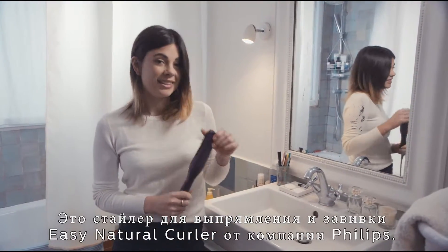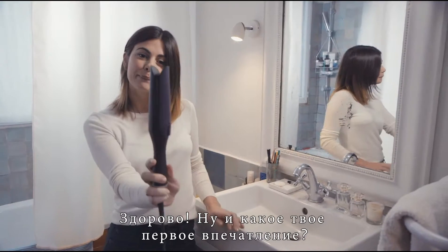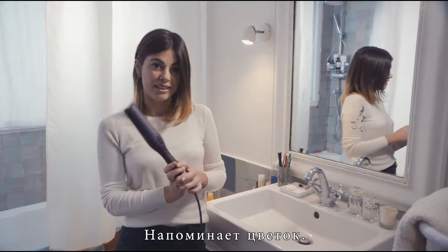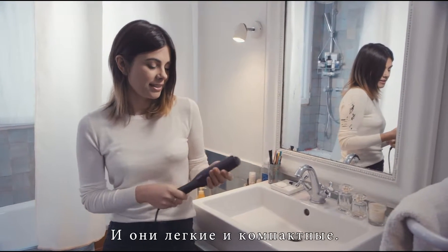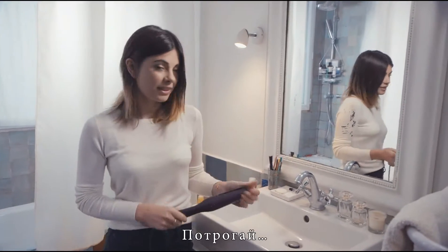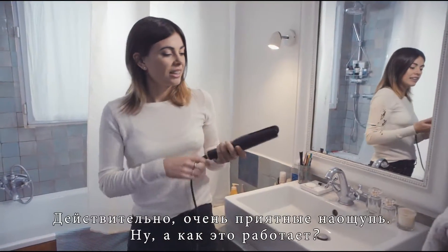This is the Easy Natural Curler from Philips. And what are your first impressions? It's cool. It's beautiful. It looks like a flower. And it's light and compact and I could easily fit it in my handbag. Feel it. It feels great, actually. So how does it work?